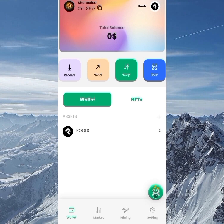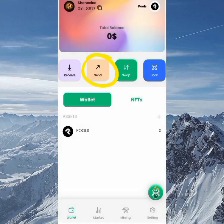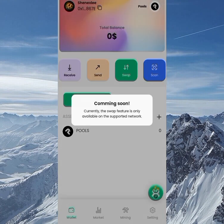To receive tokens, change the network you want to receive on, click the Receive button, copy your address and send it to the person, or screenshot your QR code and send it. To send a token, click Send, enter the amount and the address, then send as normal. The same applies to the Swap function as well.